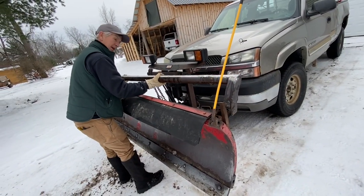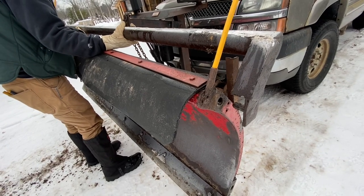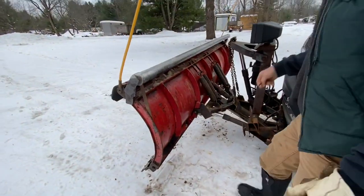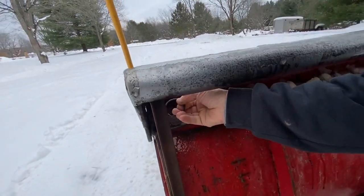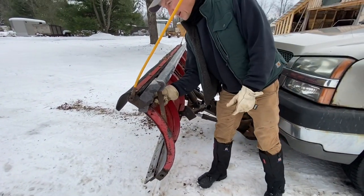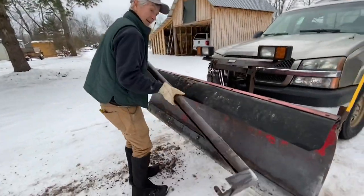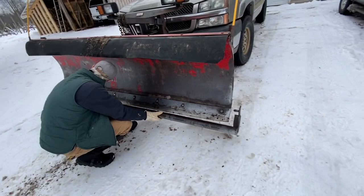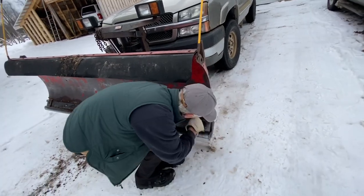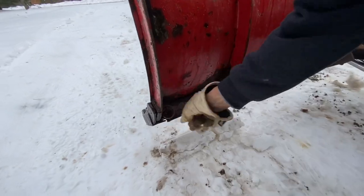We got brackets up here. Got a bracket on this side over here and another one right here. Slide it in there. Take the pin, stick it back in here — you're done. Pretty easy to put back on too. Pull the pin out, throw it on the hood, take the pipe off. Pull the pin back on — you're done.